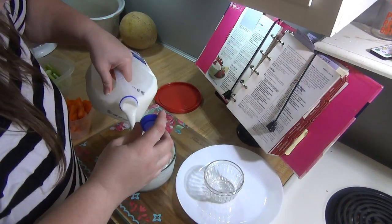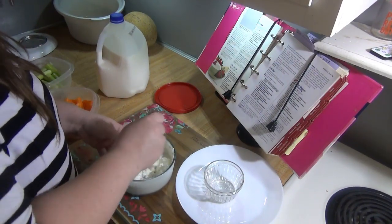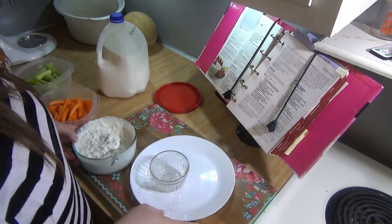When ready to serve, you can mix in one to two tablespoons of milk to thin the dip. You can also top with some extra blue cheese. If you like blue cheese you will love this dip — it's great on veggies, crackers, buffalo wings, whatever. Everything I've tried it on, it's delicious.